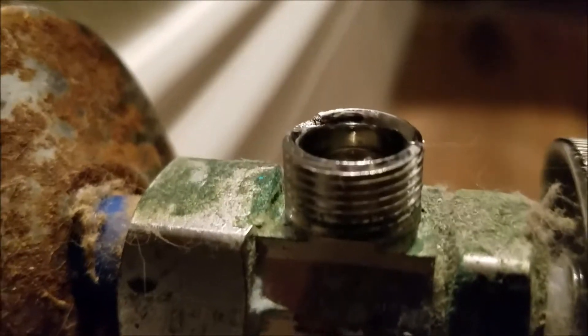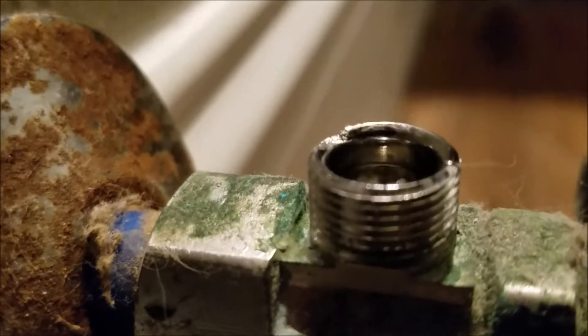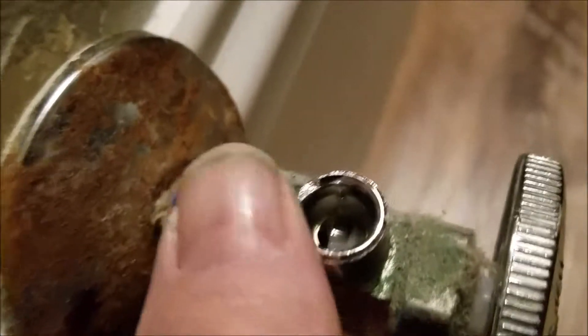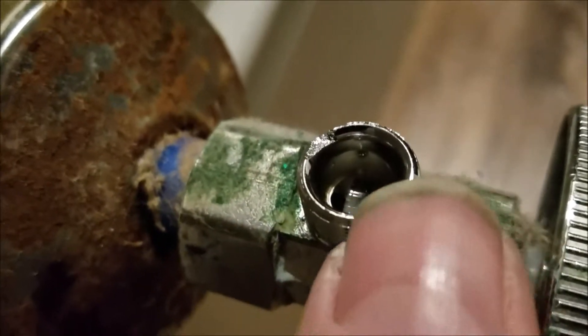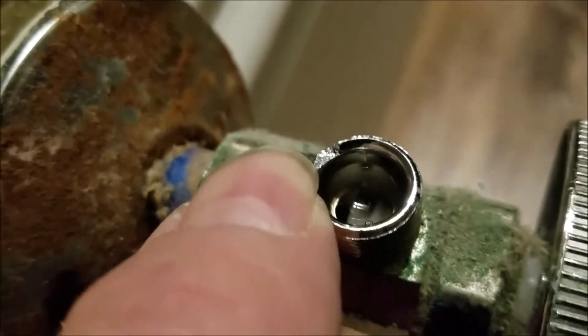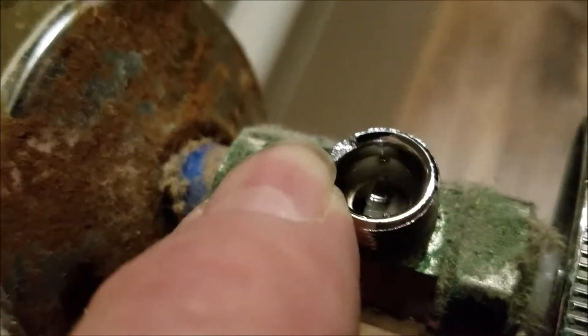The compression side of this angle stop that takes the supply line is damaged — something got dropped on it. You can see a big chunk missing right here — you can see how it's damaged. There's a nice ring around here, you can see all the way around the perimeter until you get to here. So something's been dropped on it. I don't know what, honestly.